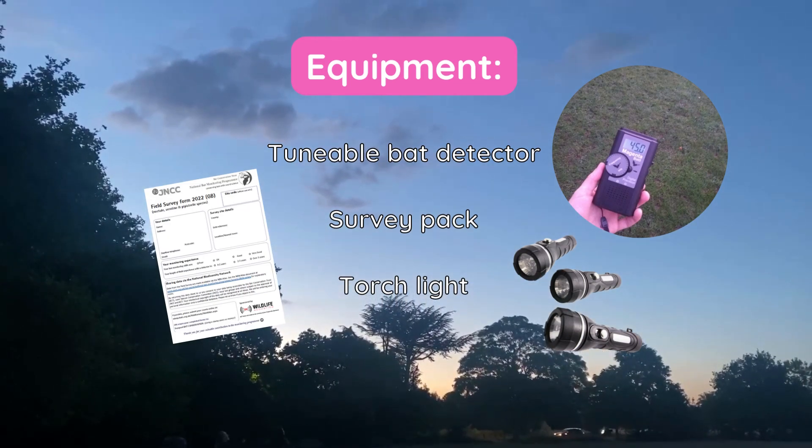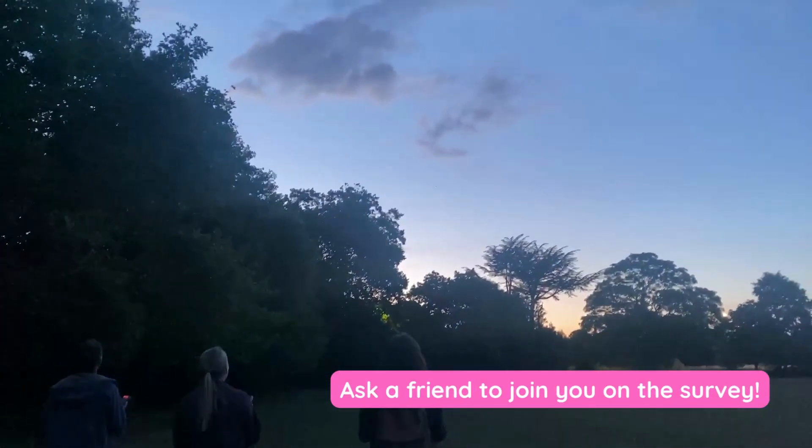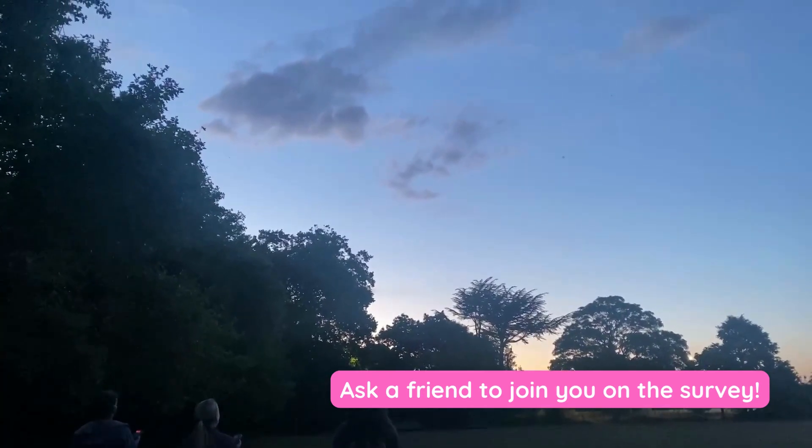Carry a torchlight for your safety and to see your path during the survey. Before you start your survey, ask a friend to join along with you for your safety.